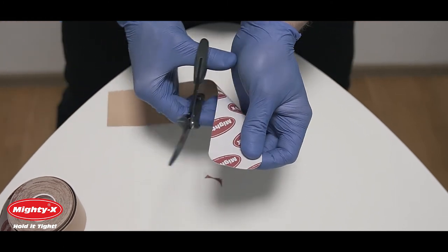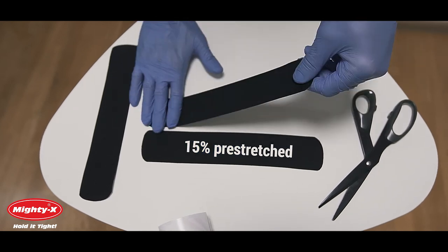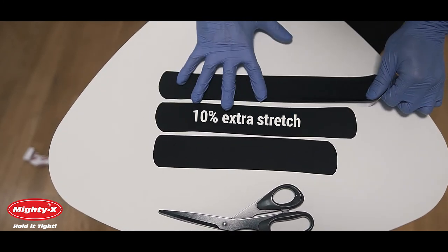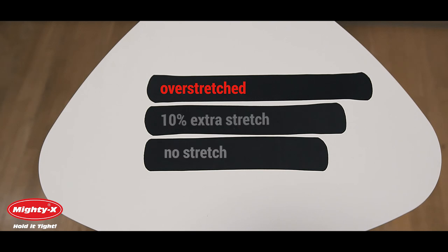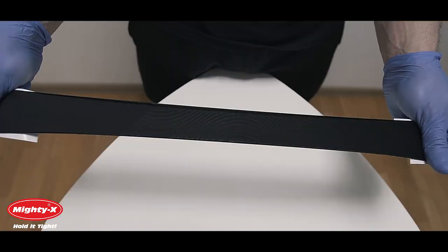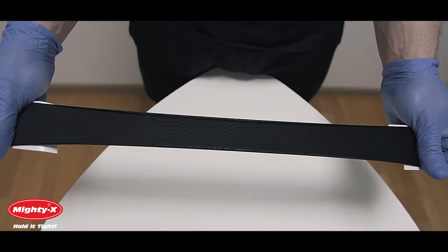And here's the tricky part. Our tape is 15% pre-stretched straight from the roll. When applying, pull lightly to a maximum of 10% extra stretch. Even applying it with zero stretch is enough in most cases. Overstretched tape can cause itching and may fall off if wrinkled. Overstretching the tape will cause it to roll up and stick to itself — the tape will then be useless.